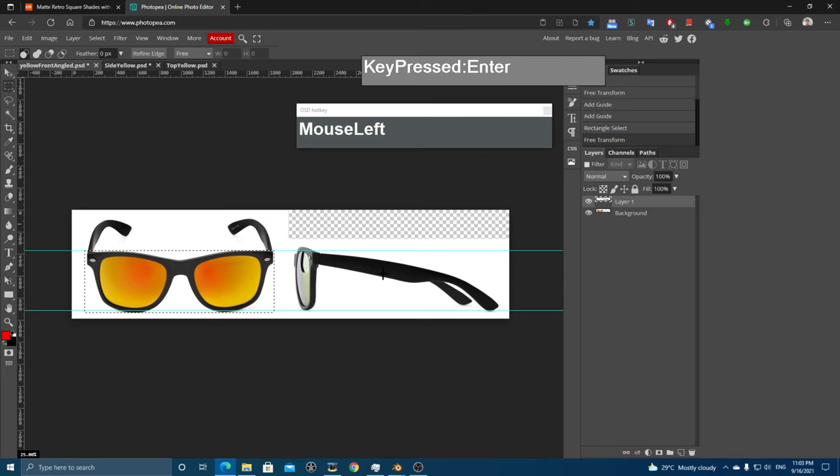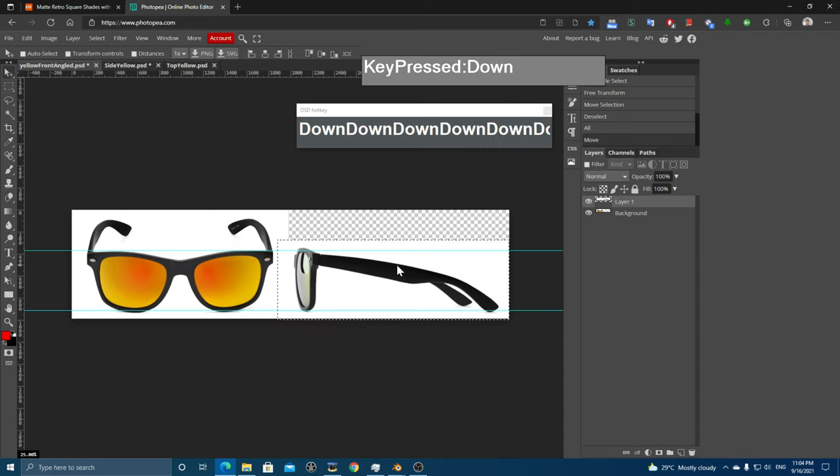Click the top layer (the side view), deselect the rectangle select tool, then click the layer and use the cursor keys to move it up or down until it lines up. Press the cursor key several times until it's aligned as close as possible so the scale of the sunglasses matches. I think this looks about right.